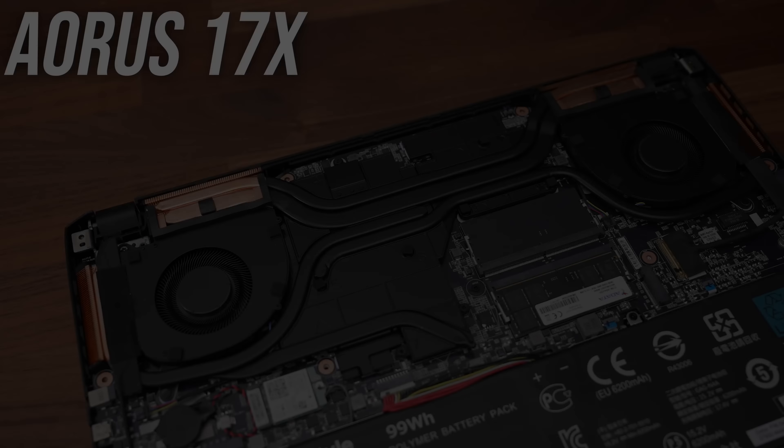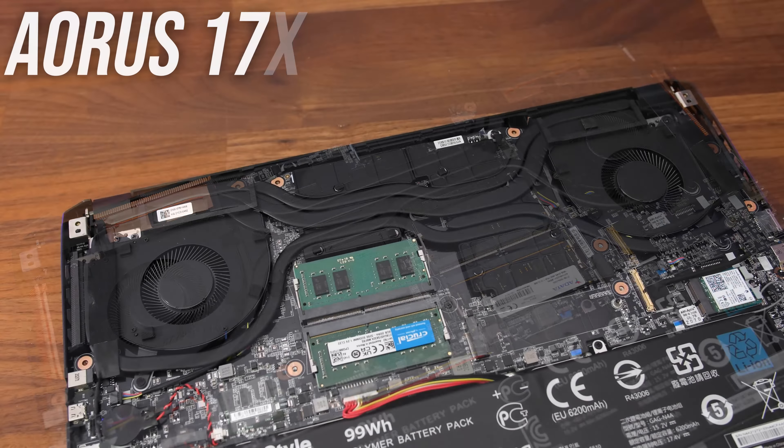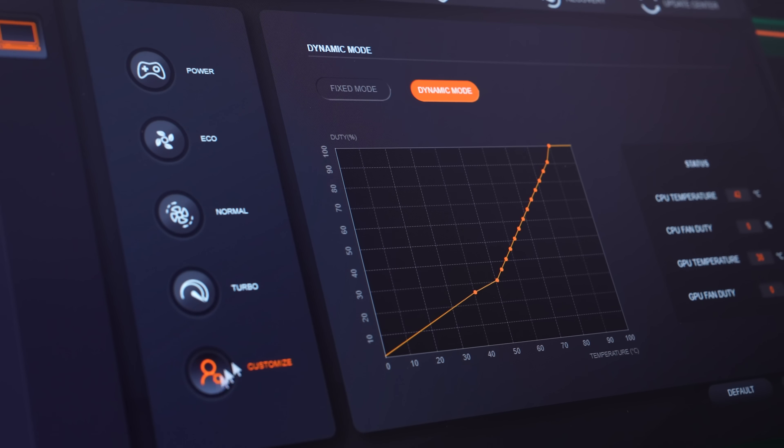The 17X actually has more heatpipes compared to the non-X, which makes sense considering it's got a higher tier processor and can run the GPU at a higher base power limit. The Gigabyte Control Center software lets us change between 5 different built-in performance modes: from lowest to highest — power saving silence mode, meeting mode, gaming mode, turbo mode, and creator mode. For each preset you can change things like keyboard brightness, screen white point, and GPU boost, but I've done all testing with these on their defaults. There's also a fan control tab with different curves available by default.